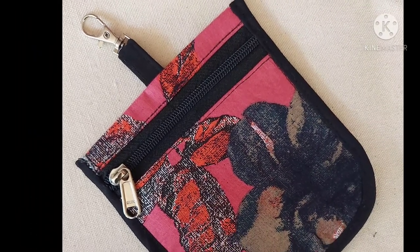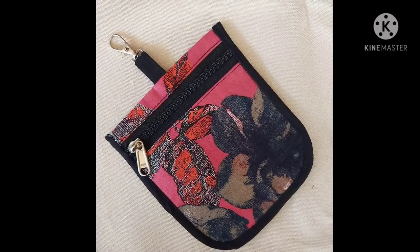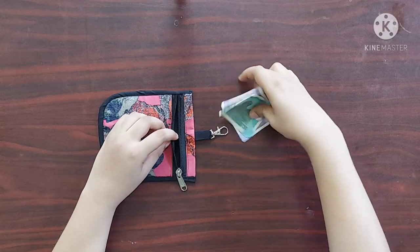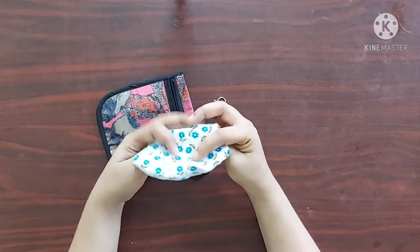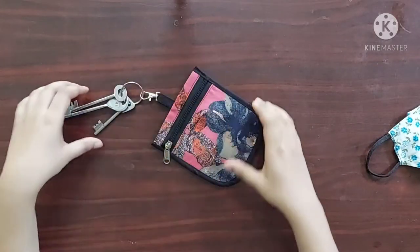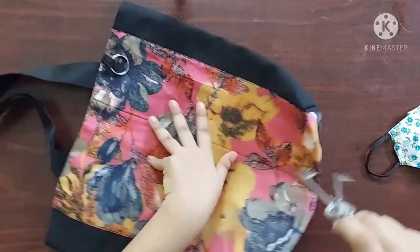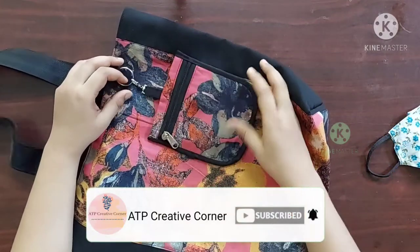Hello everyone, welcome back to ATP Creative Corner. In today's video I am making this coin purse with lobster clasp. This coin purse is big enough to hold money, coins, and even your mask. This can be used as a keychain charm or as a zipper pull in your handbag. I have made this for a shoulder bag before. Please hit that subscribe button if you aren't subscribed already.